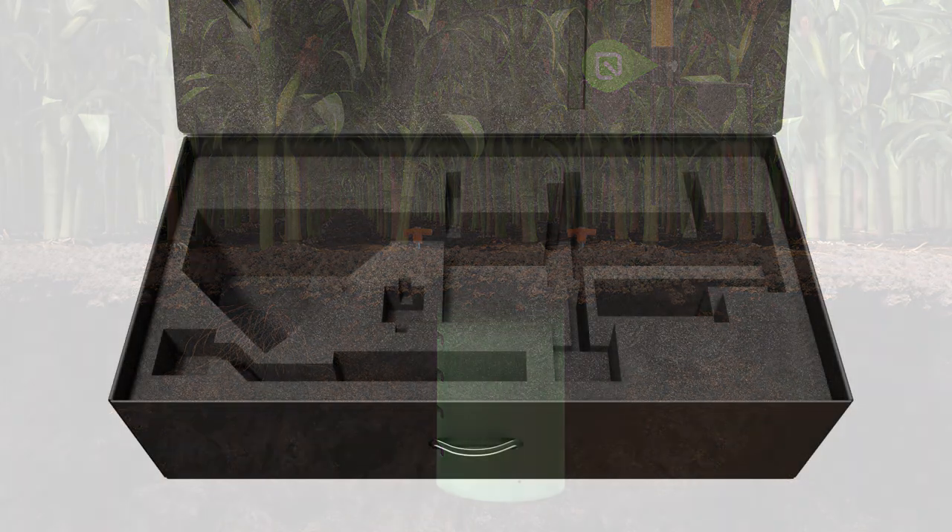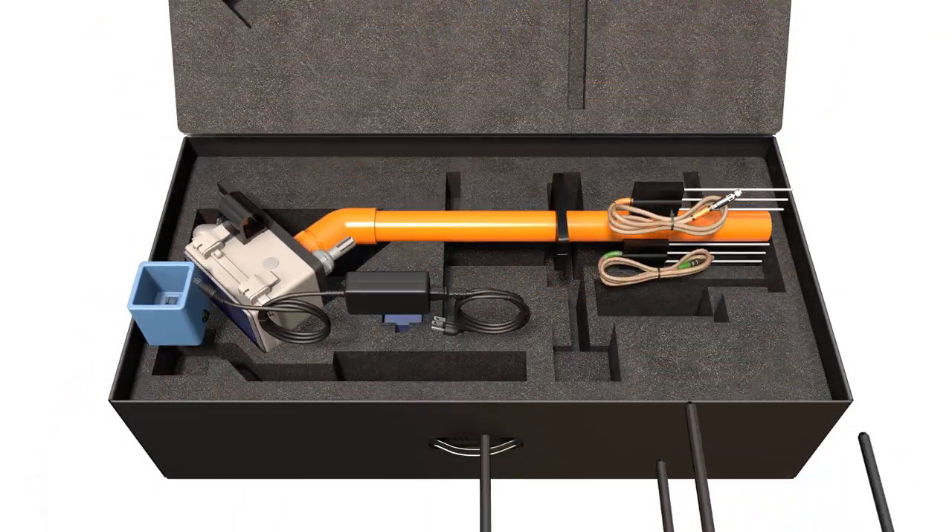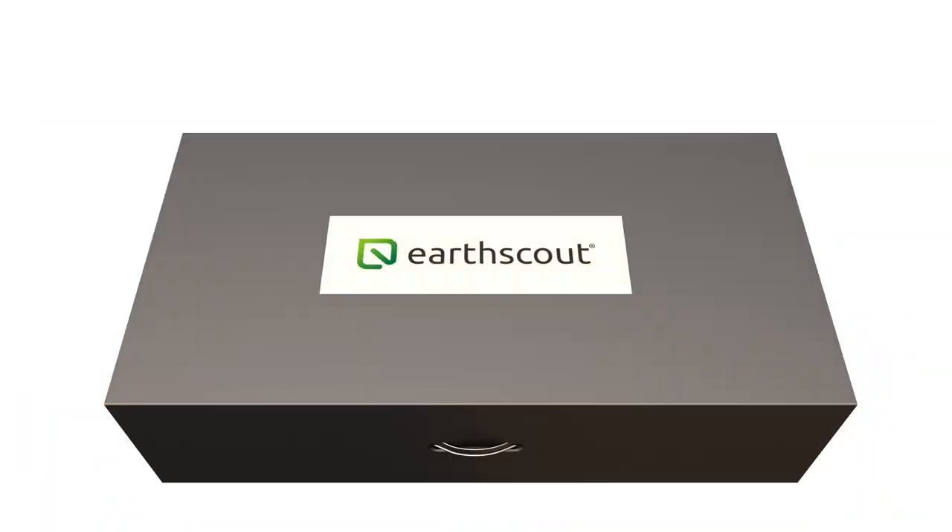Place Urscout in its original box and store it in a cool dry place. If you don't have the box, you can store it in a safe place in a horizontal position.